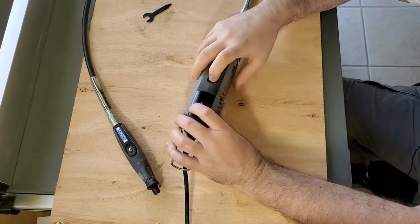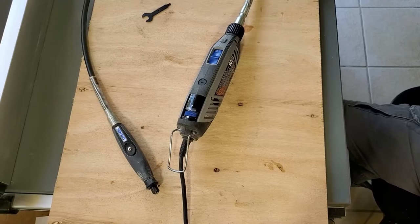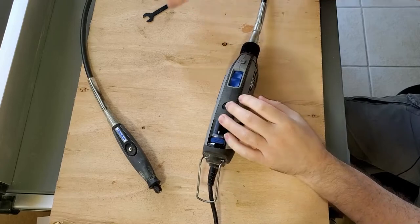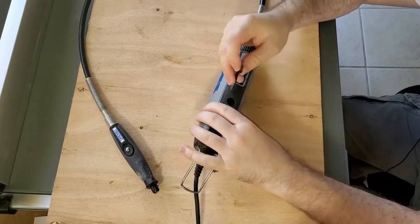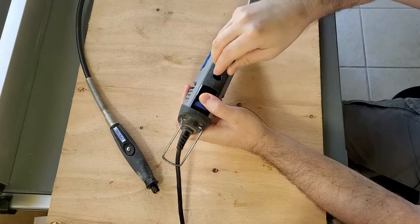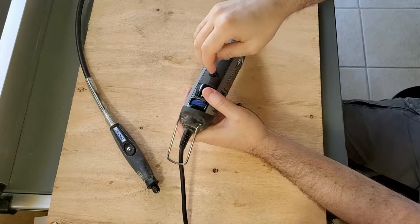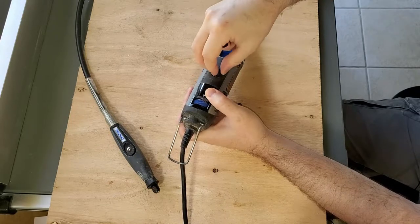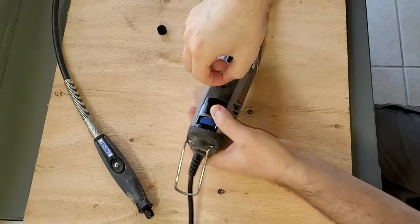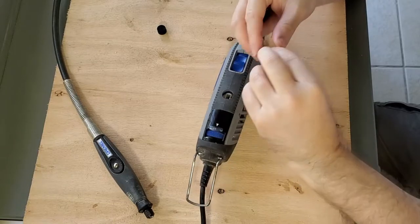Before you take the brushes out, you want to make sure you unplug the Dremel. So it's unplugged. You can take the wrench that comes with the Dremel and use it on this little black screw here — you've got one on both sides. Then you want to unscrew that, pull it out, and here's the brush. As you can see, that one's stuck in there — there we go.